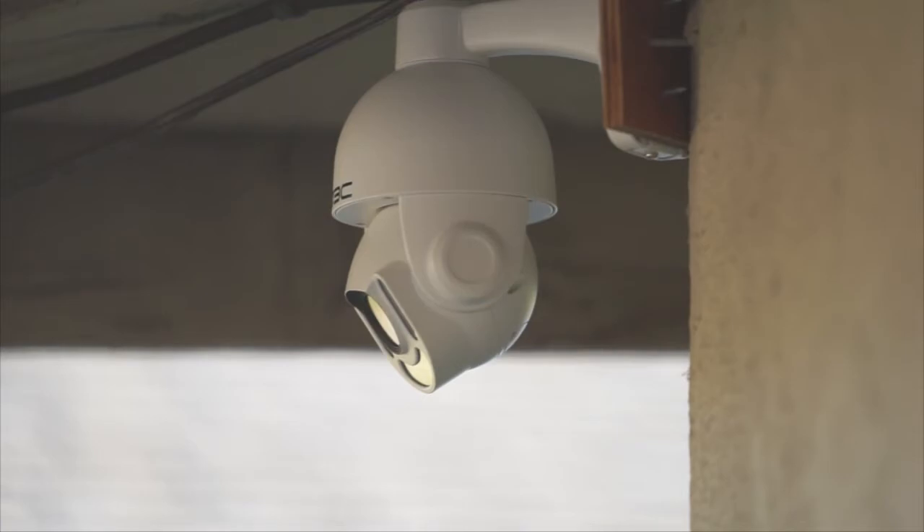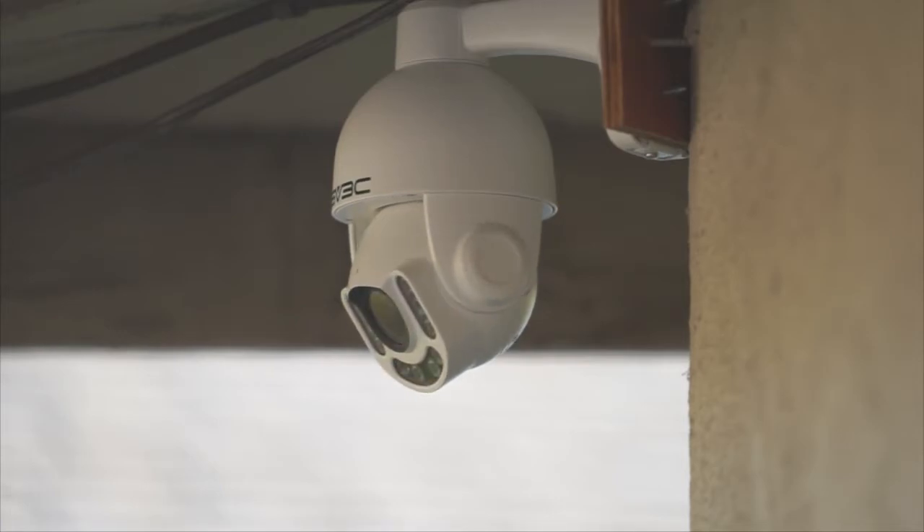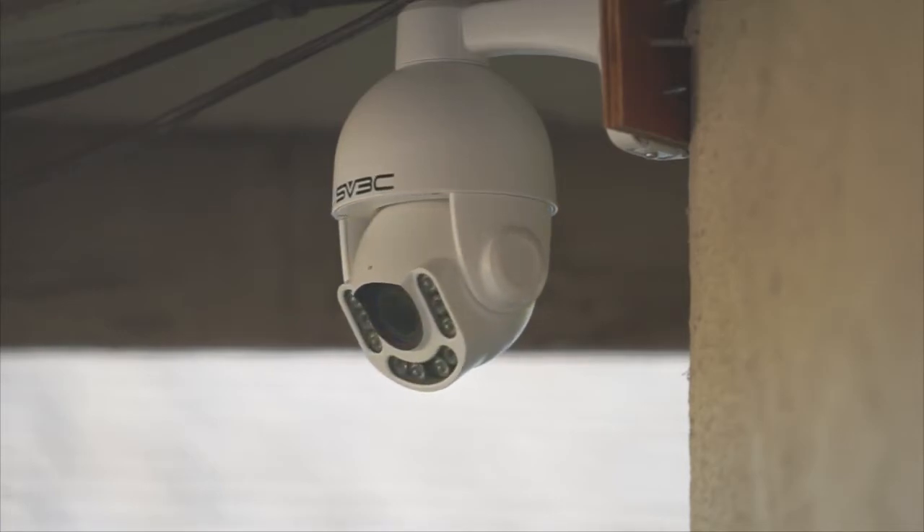The motorized Pan Tilt Zoom allows you to modify the camera's position remotely. You can use PTZ to move the camera to a better position — for example, if you install it in a corner and you want to look in both directions. Or maybe you want to remotely be able to scan an area after it's detected something.